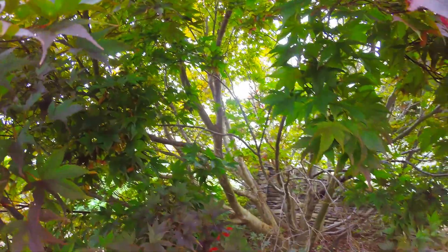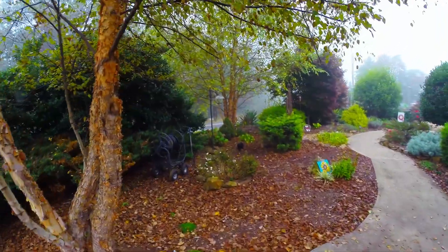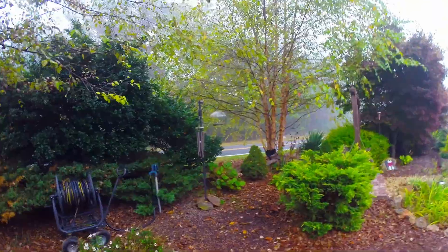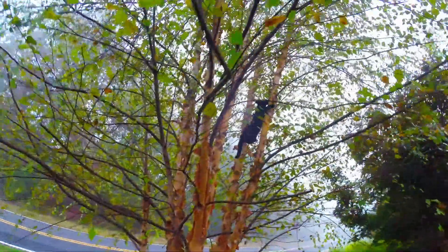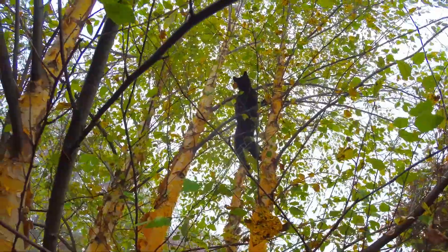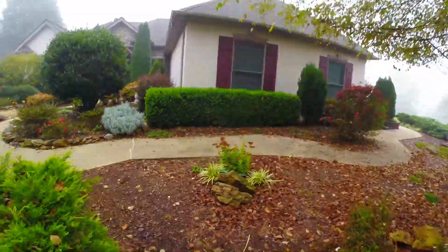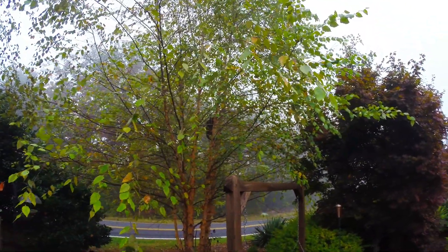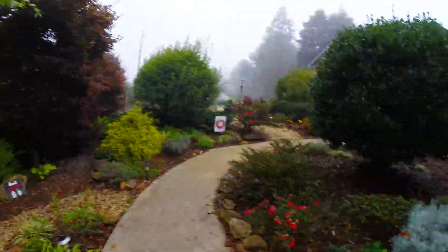Nice maple. Midnight is up the river birch. He's probably a good 12 to 15 feet up in there now. I don't know what he's going to do.